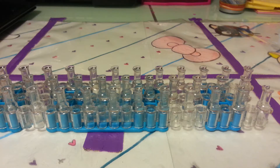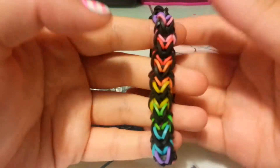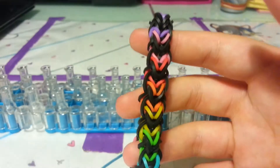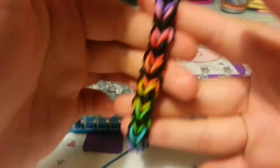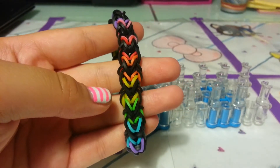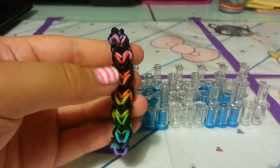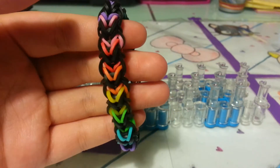Hey guys, it's Jamie again, and today I'm going to be showing you this original design. It's called Fruit Punch. I was going to originally call it Fruit Wave, but I already had a bracelet called Beach Wave and didn't want another wave. So I just called it Fruit Punch — even though it kind of reminds me of a beetle, but that sounded nasty. So here's the Fruit Punch, and this was an original design by me. Let's get started.